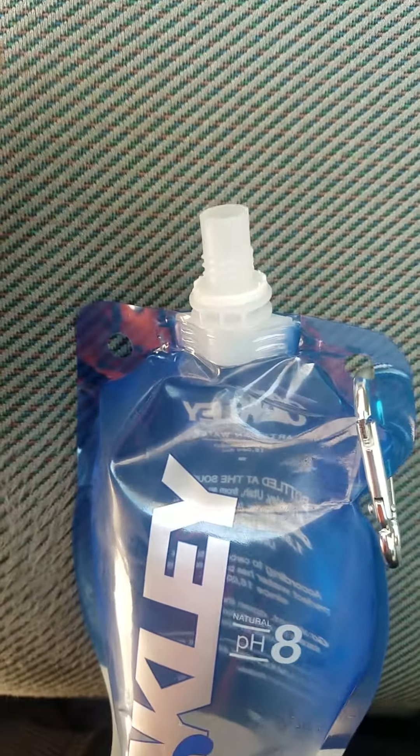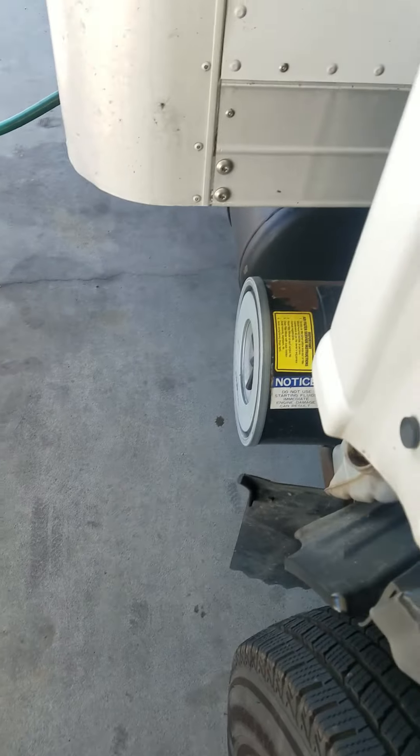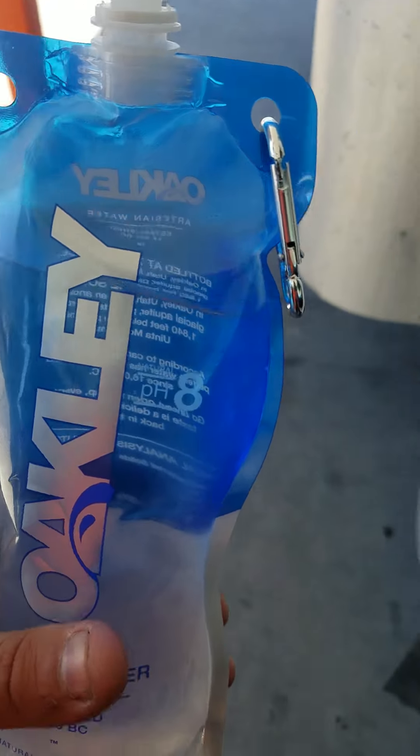The pH level is at 8. Pretty cool. I'm going to check this out. Tastes good.